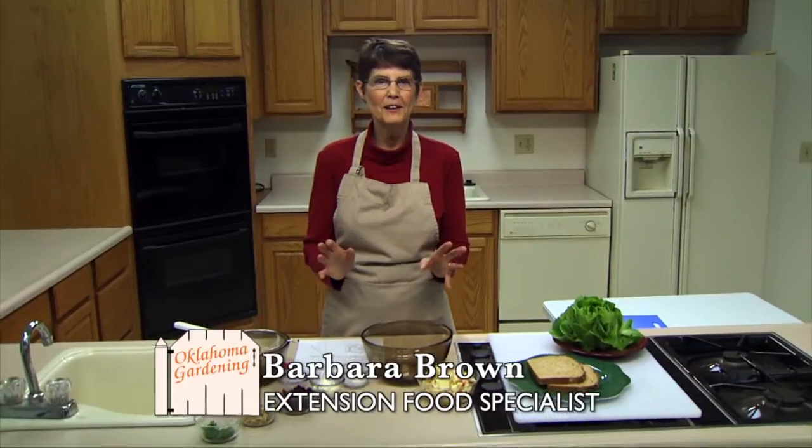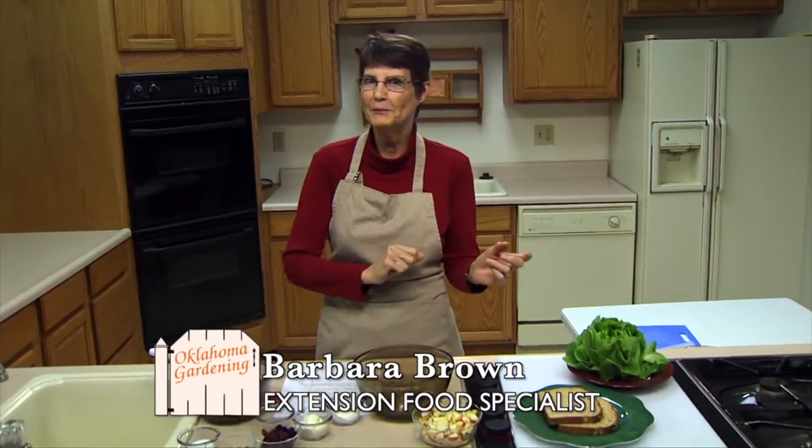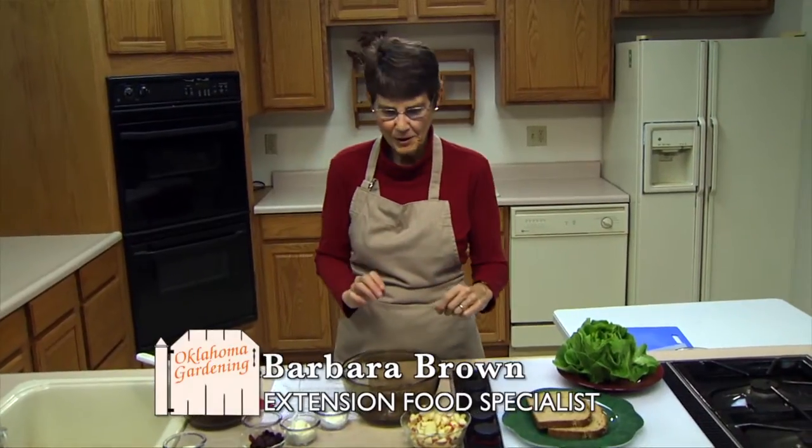Today we're doing tuna apple salad sandwiches. It's really good and fairly fast, and it's kind of a combination of Waldorf salad meets tuna salad, so we'll go from there.